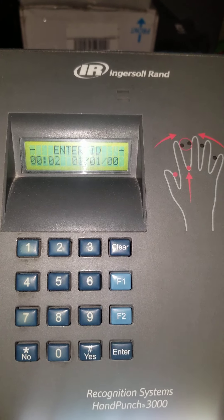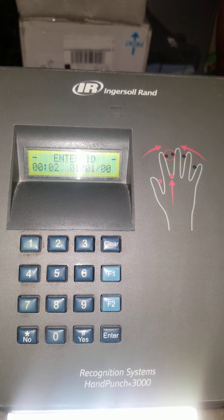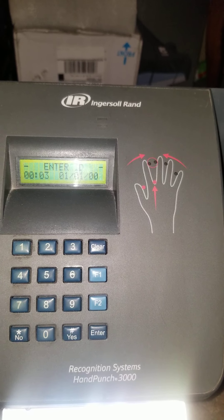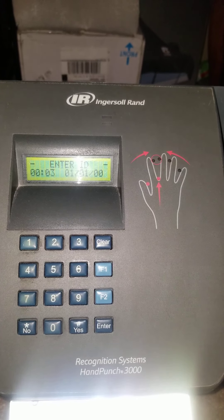This clock will recognize day-to-day changes in an employee's hand. As they're losing weight, gaining weight, and things like that, it stores that in memory to make it easier for the employee to clock in and out without having to be re-enrolled.